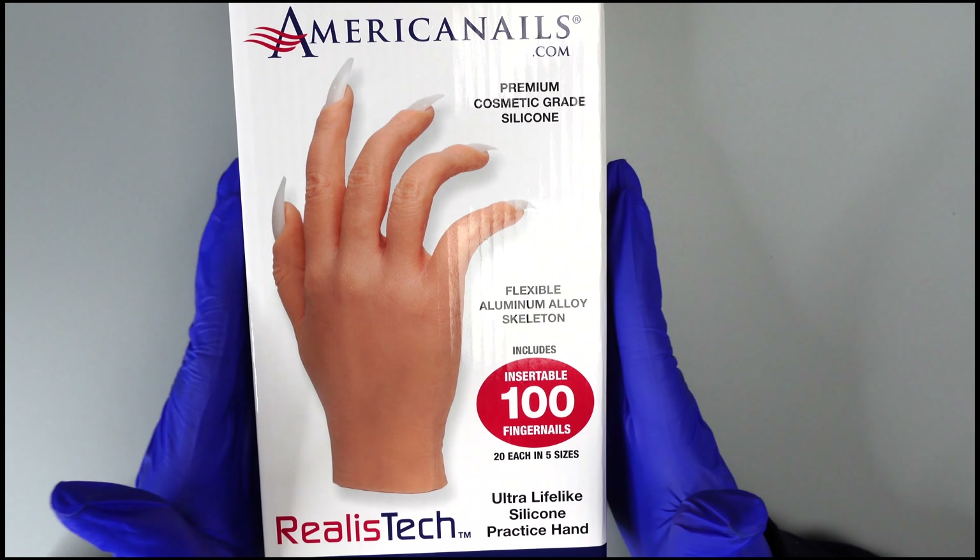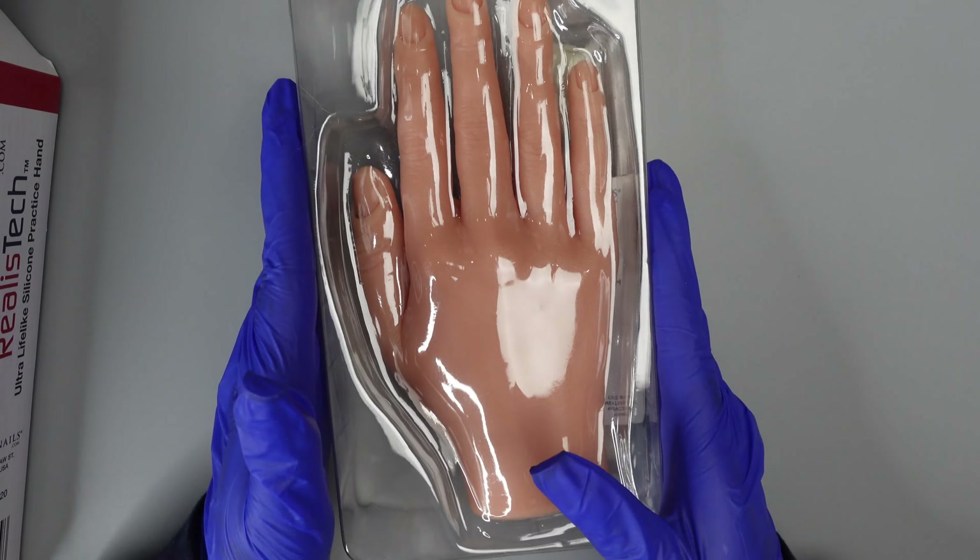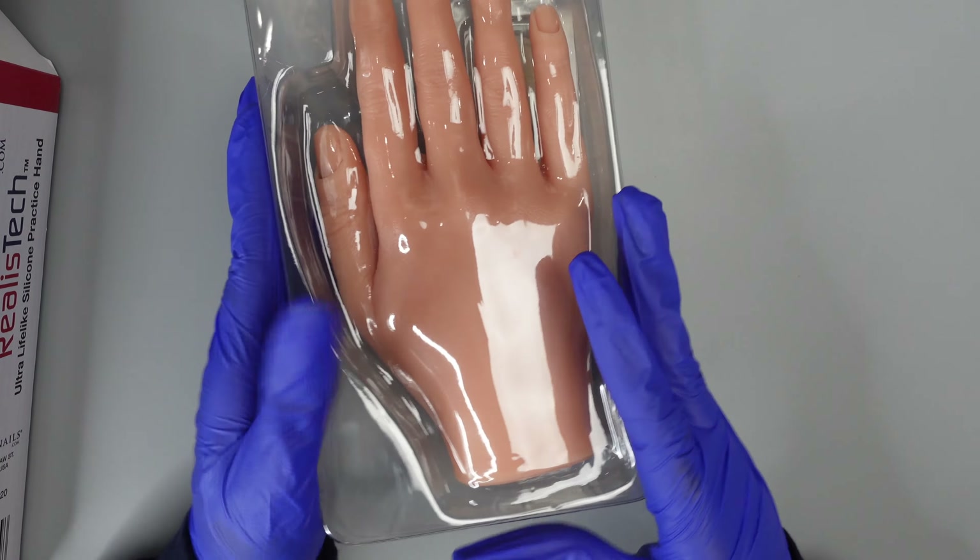Our realistic silicone practice hand is also super lifelike. It comes with a hundred fingernails in five sizes, with twenty of each size. Here's our hand — as you can see, just by looking at it, it's super realistic. Our hand is super durable and extremely poseable. As you can see, you can bend your hand in any way and it stays. This hand is also really easy to clean — as most of you know, with silicone hands it can be pretty hard to clean, but this is really easy.